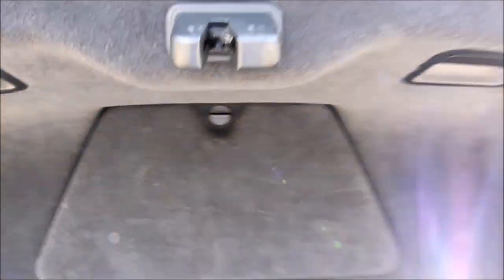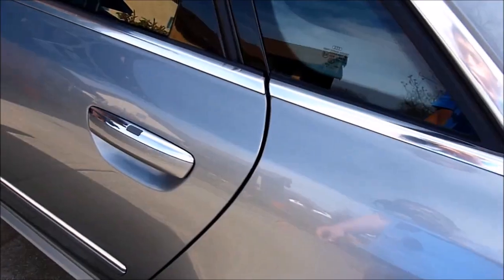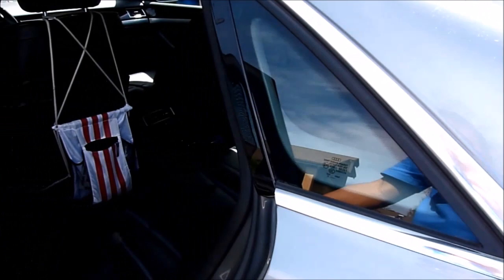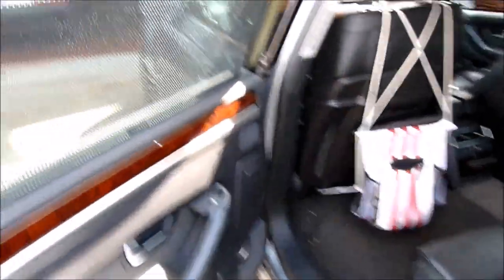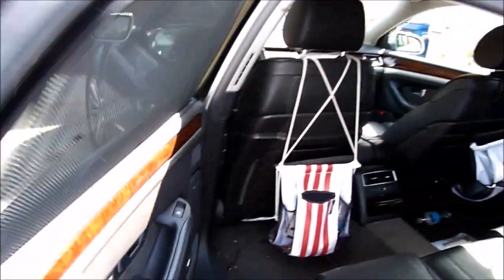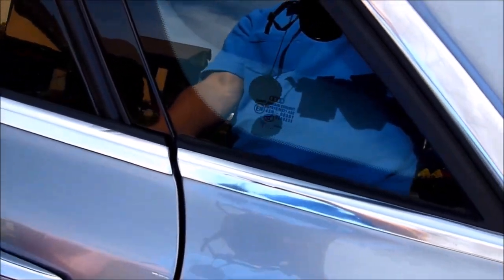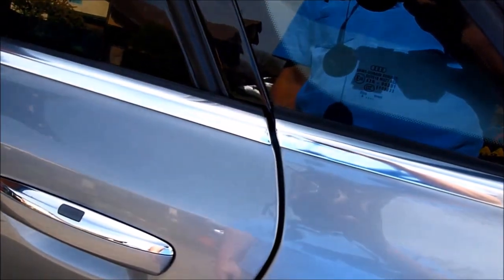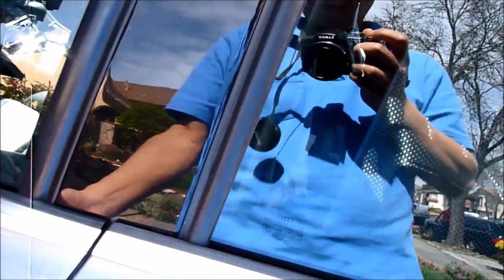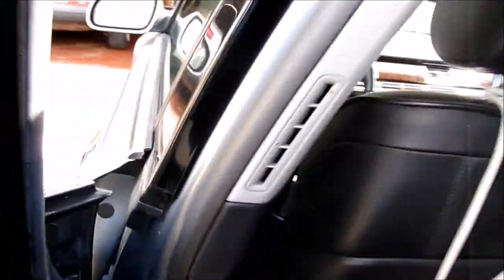This one right here is the remote trunk. This car also has a feature called soft close. I think all Audi A8s have this. What soft close does — you don't have to close it completely, it will suck itself in. That's called soft close. Same with the front. So make sure the soft close works before you buy the car, or it's going to cost you a bunch of money.